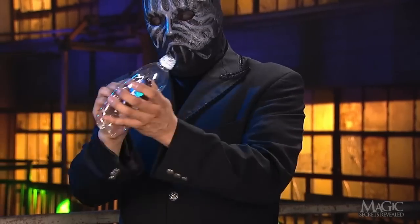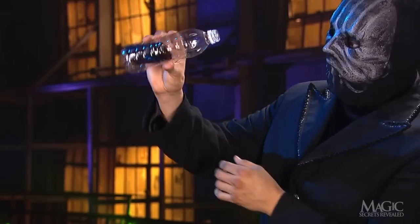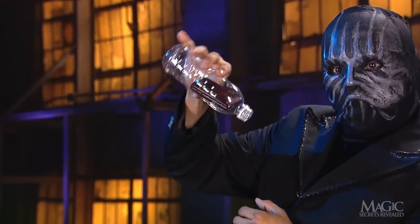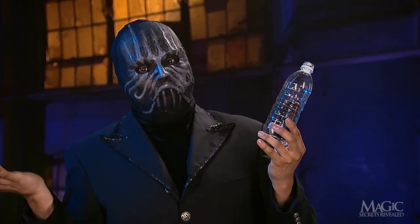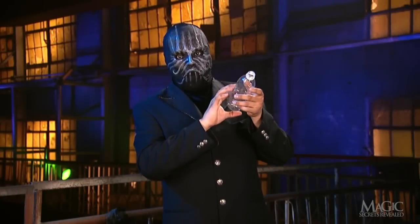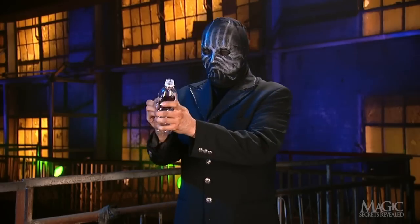He taps the bottom then — presto! The cell phone has penetrated the solid bottle and is now inside. And it looks like it's staying there. Hope nobody calls. So, how does the magician take an ordinary plastic water bottle and magically make his cell phone wind up inside?